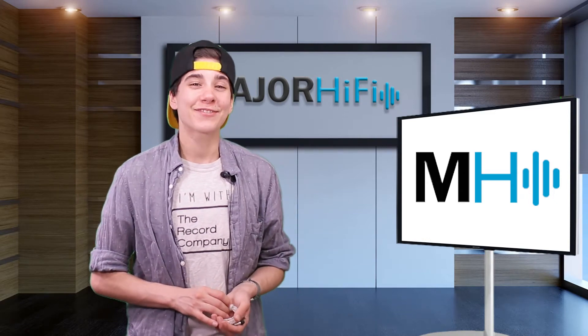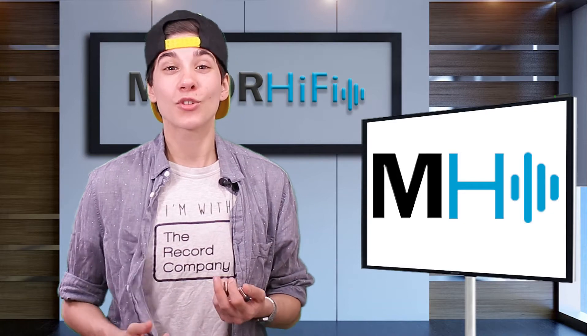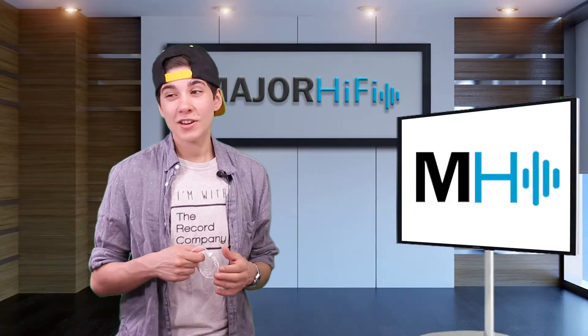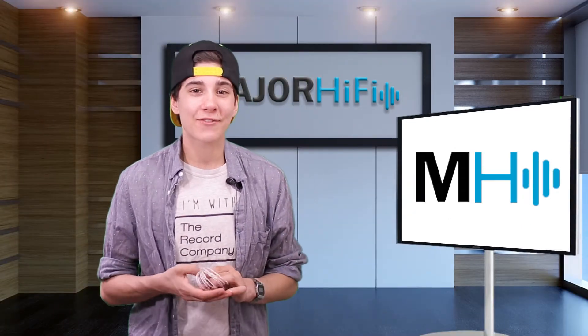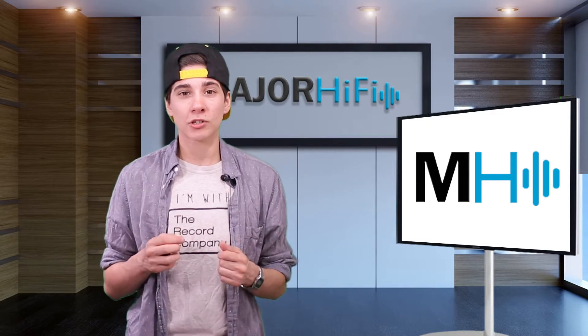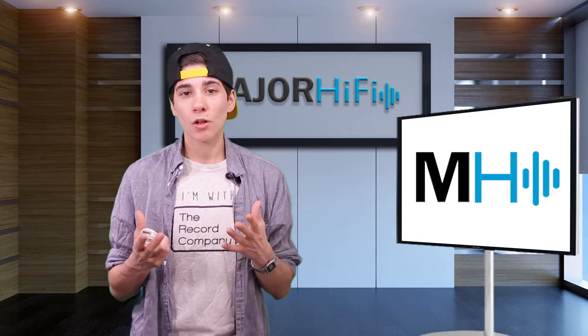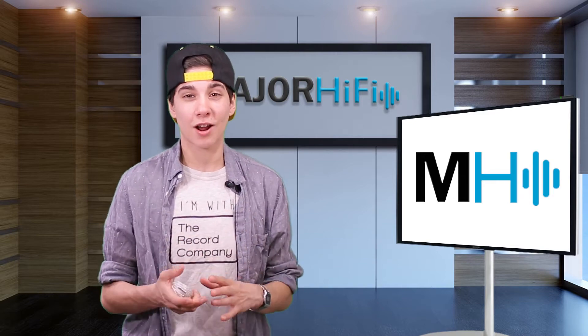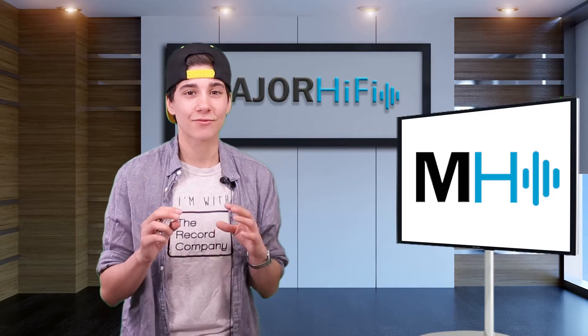Hello fellow audio nerds. I'm Steph and this is Major Hi-Fi. I'm continuing on my Final Audio kick and with that I'd like to introduce another one of their new earphones. Final Audio can really make a super high quality product for a relatively inexpensive price.